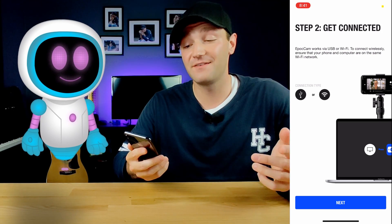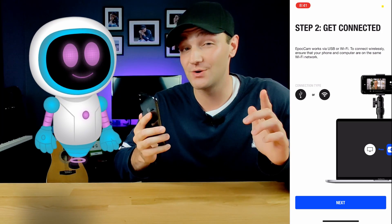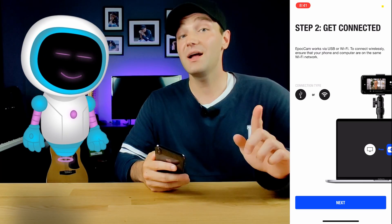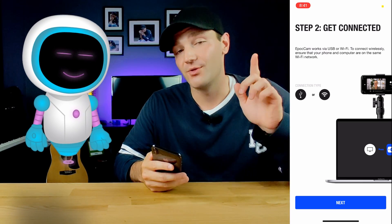Another benefit of a wired connection is that your phone will stay charged the entire time, which is super important if you're streaming for a long time or on a Zoom call — you just don't want it to die on you. If you decide to go wired, first make sure you get your iPhone cable and plug it into your phone.